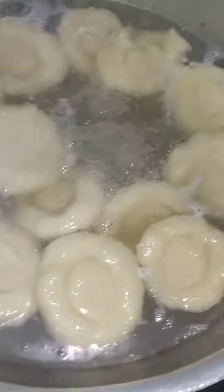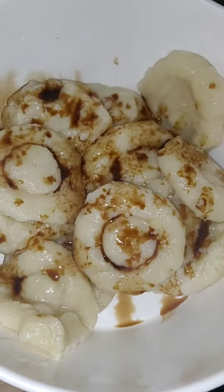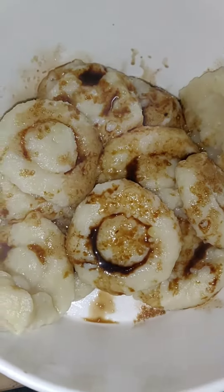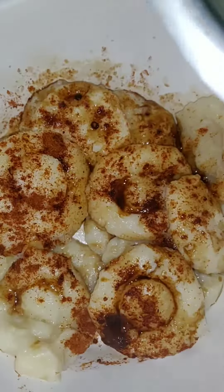After a few minutes they will be ready for the pan. They will be ready to dish out. They will have soya sauce, namak, red chili powder, and some hot oil added in the pan.